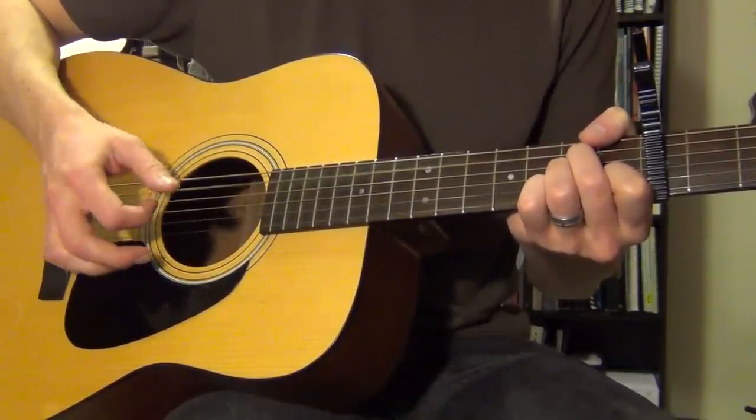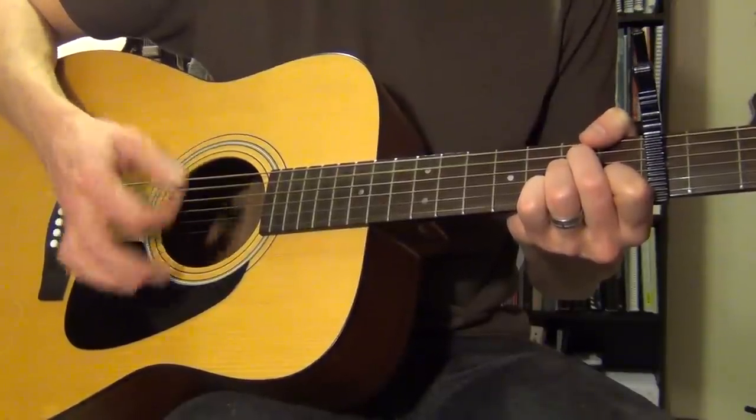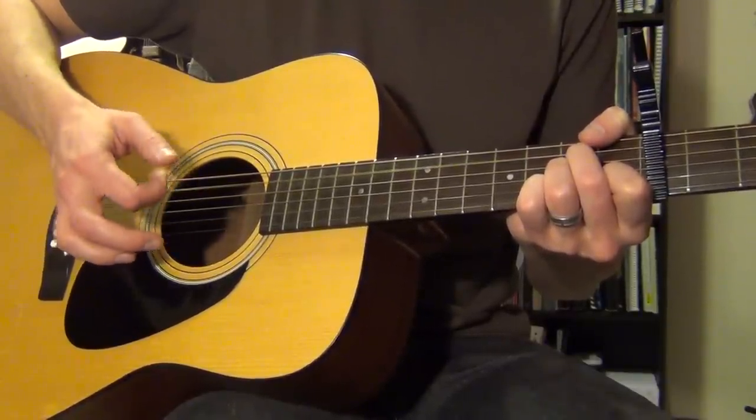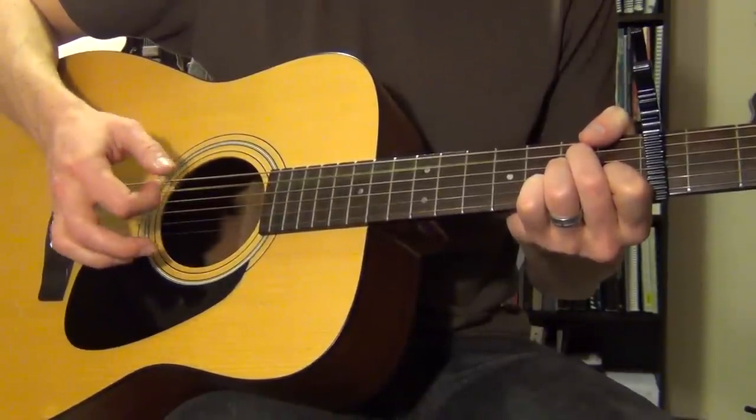So the full pattern is: thumb, chuck, up, thumb, pick, chuck, up — and that repeats. Thumb, chuck, up, thumb, pick, chuck, up. The sequence cycles through: thumb hits the bass note, chuck with the pointer, upstroke, then a picked G string note inserted every other cycle.